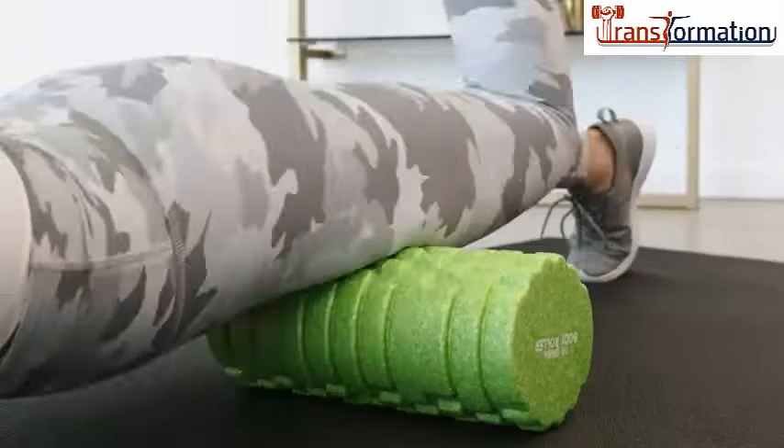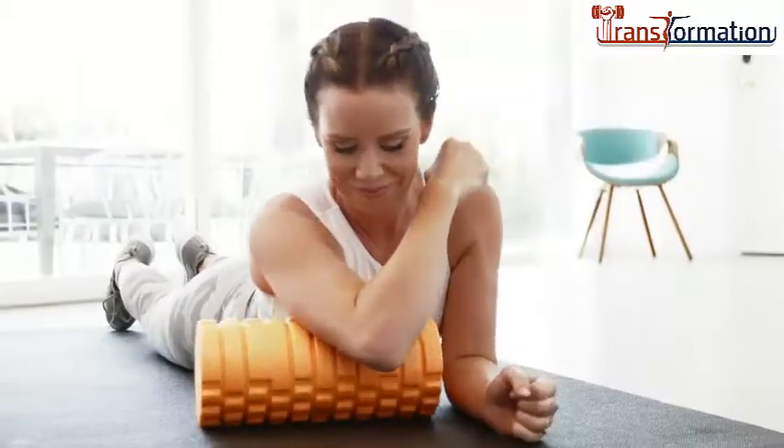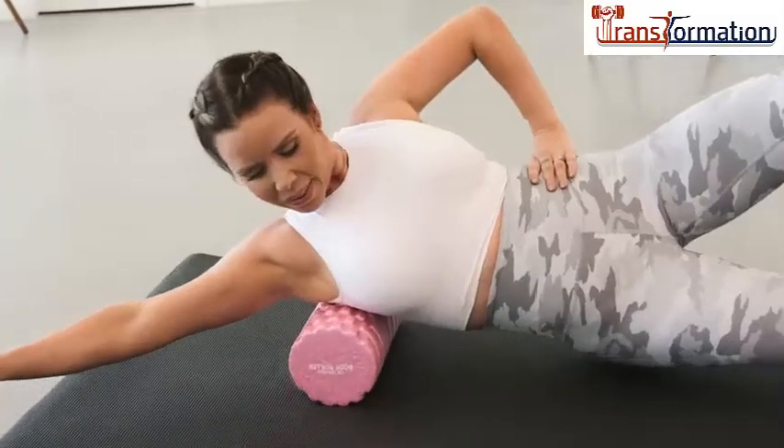Release knots and painful adhesions in your calves, hamstrings, triceps, glutes, upper back, or the arches of your feet.